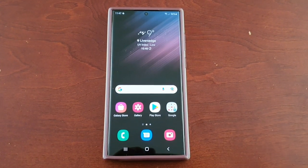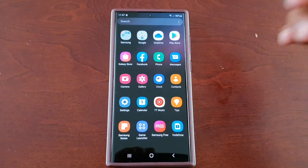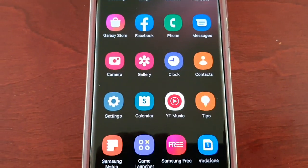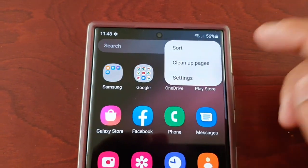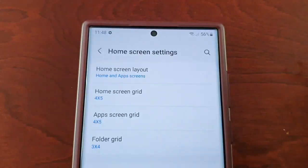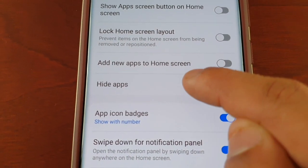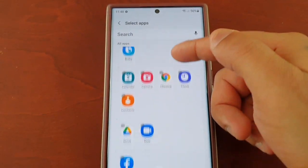It's really simple to do. If you're going to be lending the phone to somebody and you want to hide the applications, just go into the app drawer, select the three pins up here in the top right-hand corner, select Settings, and then scroll down and you will see Hide Apps.